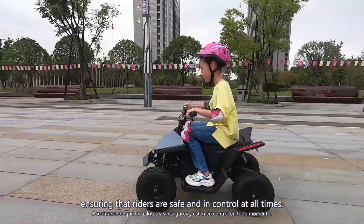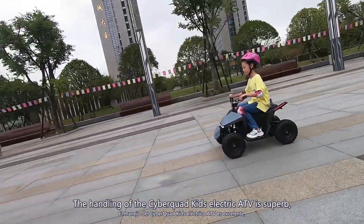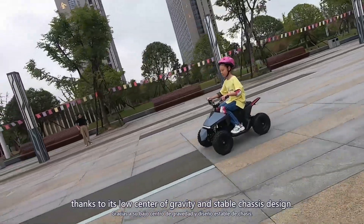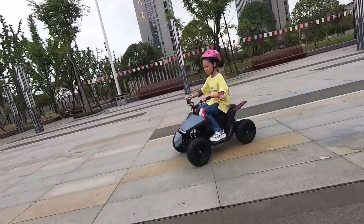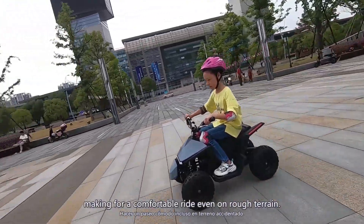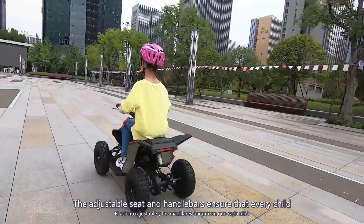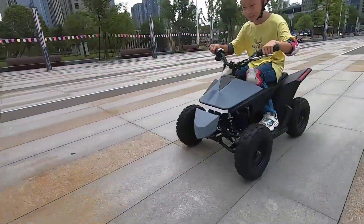The handling of the Cyber Quad Kids Electric ATV is superb, thanks to its low center of gravity and stable chassis design. The front and rear suspension systems absorb the bumps, making for a comfortable ride even on rough terrain. The adjustable seat and handlebars ensure that every child can find a comfortable position.